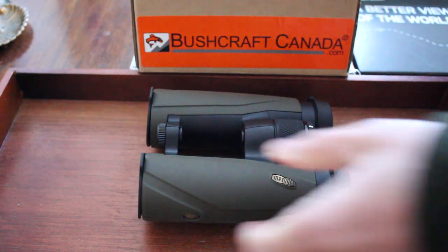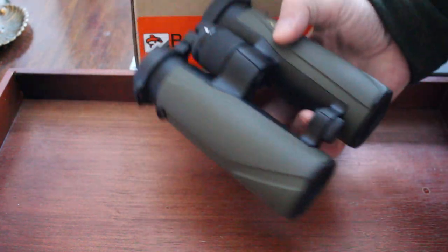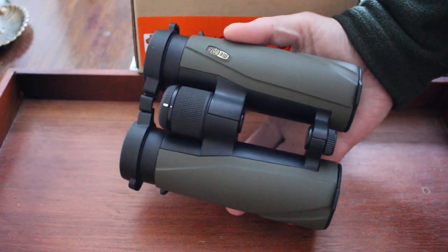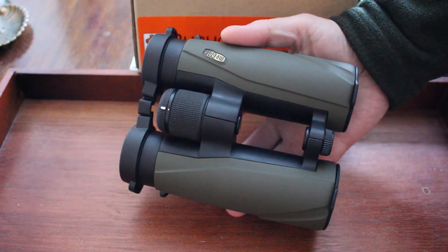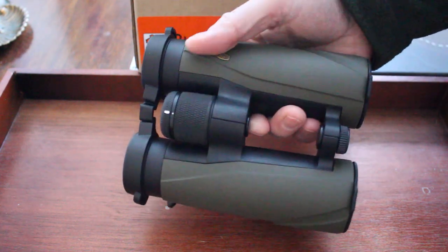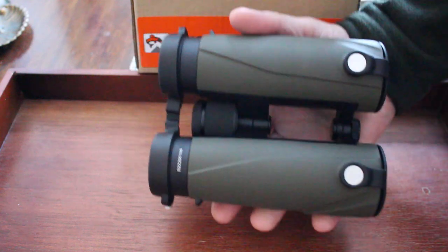Hello, Paul Lonson from BushcraftCanada.com. I'm going to show you a fantastic pair of binoculars today. These are the Miopter Miopro Air binoculars, 10x42s — absolutely fantastic binoculars.